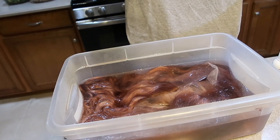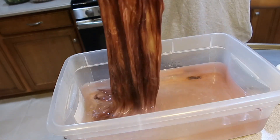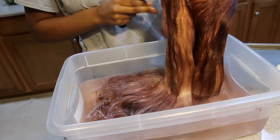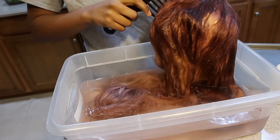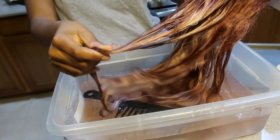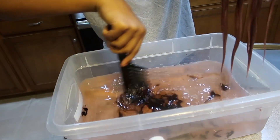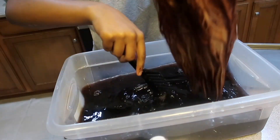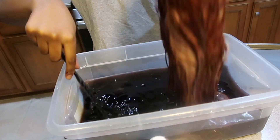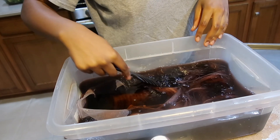After it's done marinating in the water, you take it out — and look at how unevenly this wig is dyed. Because of how much water I put in the bucket, the wig obviously didn't dye properly. I went back in, added more dye, and tried again for a second round. What did we learn? Don't experiment on brand deal wigs, and don't use too much water. Use a minimal amount of water and lots of dye.